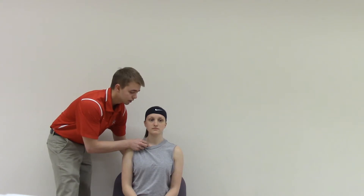You're going to stabilize the scapula with one hand. With the other hand, trace the clavicle down to the sternum. Once you get there, move the clavicle anteriorly and posteriorly, and then superiorly and inferiorly.